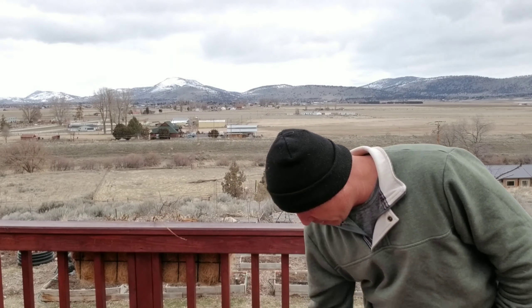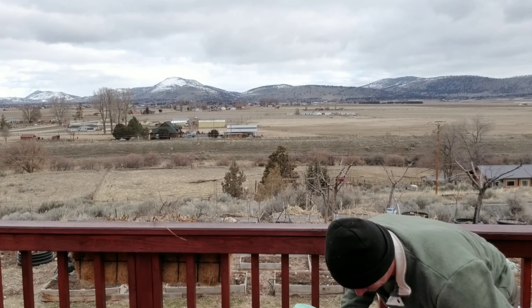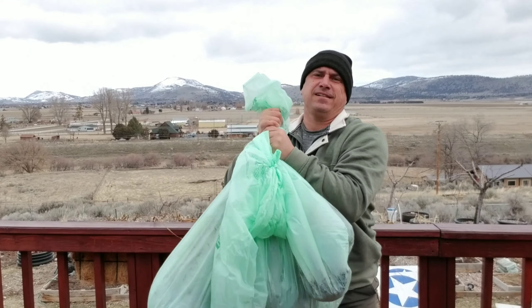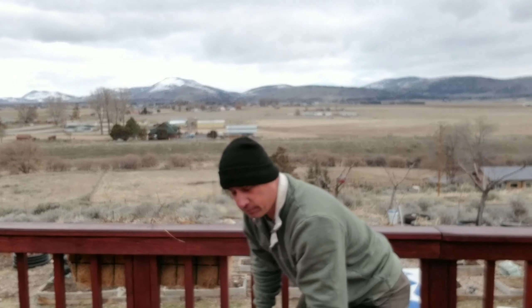In just three trips to Starbucks — not counting this little bag — I got about 50 pounds of coffee. But what about those drive-through coffee places where the kid leans out the window?